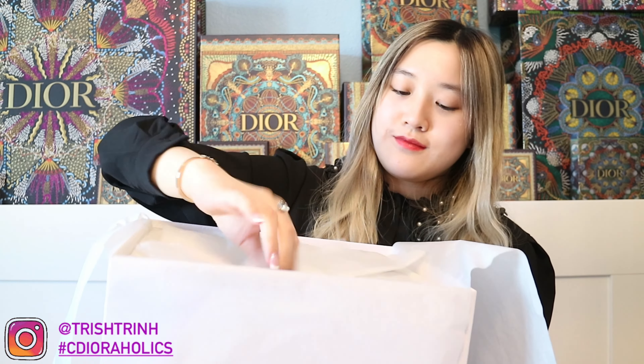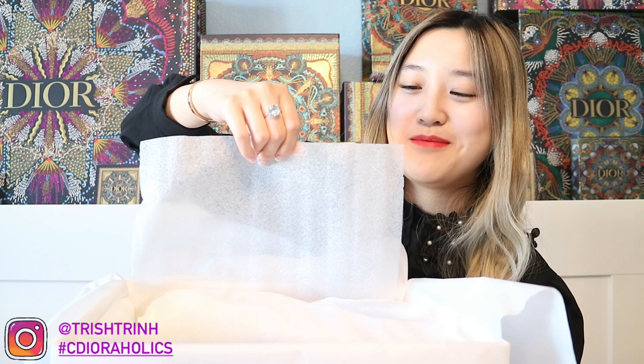And then we have some Dior tissue paper. I also have these — I don't know what you call them, but they're somewhat like styrofoam. It's just extra care in case your shoe was shipped.